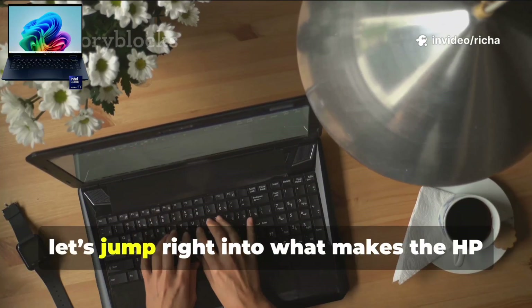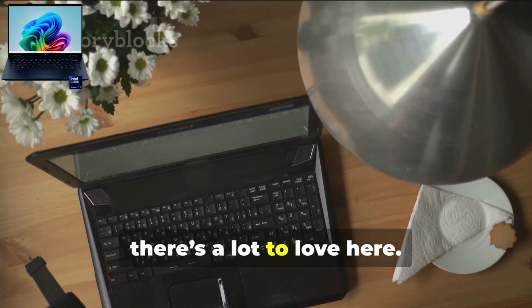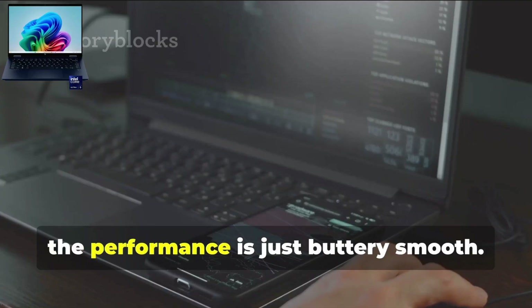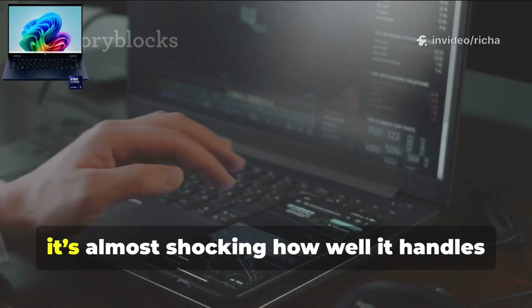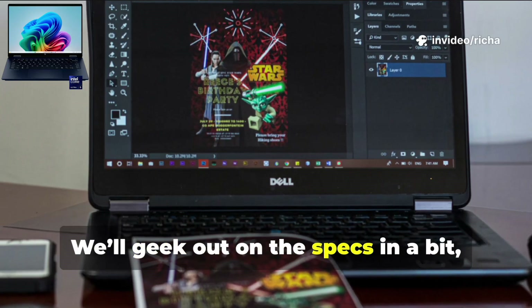Let's jump right into what makes the HP Omnibook X such a standout — there's a lot to love here. First off, the performance is just buttery smooth. It's almost shocking how well it handles everything you throw at it. We'll geek out on the specs in a bit.